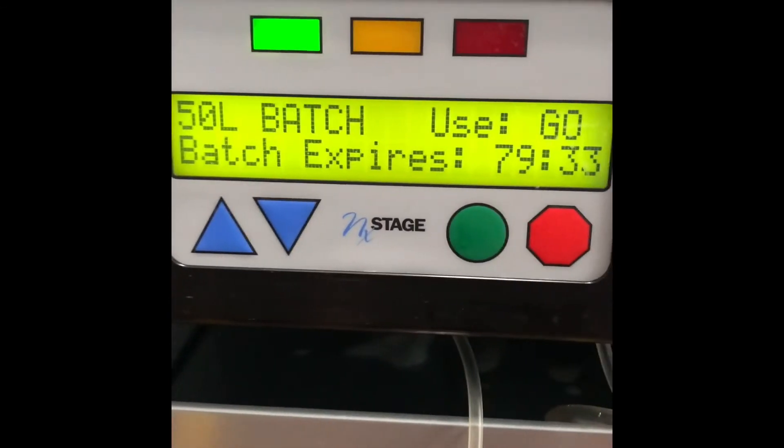I'll press the green button again. I have 79 hours and 33 minutes of this batch until it expires.